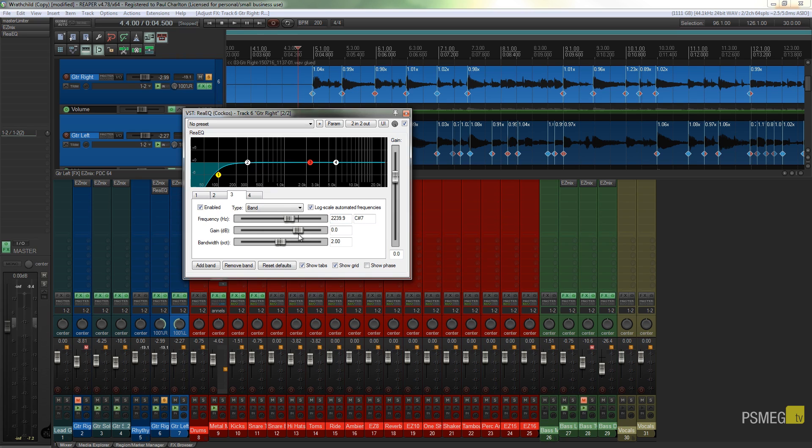Next I'll take a band and position it roughly where the fizzy frequencies are — around two to three kilohertz. I'll create a gain boost and narrow it down, then use this to scan across the guitar to find frequencies that are particularly harsh and fizzy. It's one of those things you don't really notice before doing this EQ, but once you've done it it really stands out. I'll just scan across the frequencies until I find the rough area I don't like.